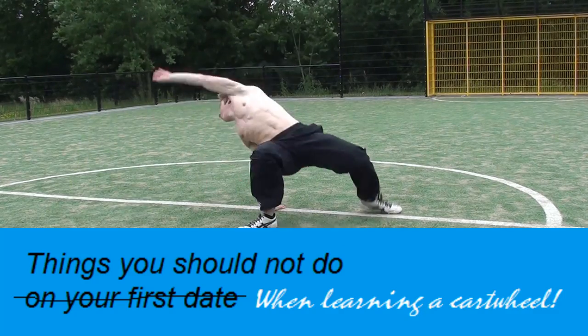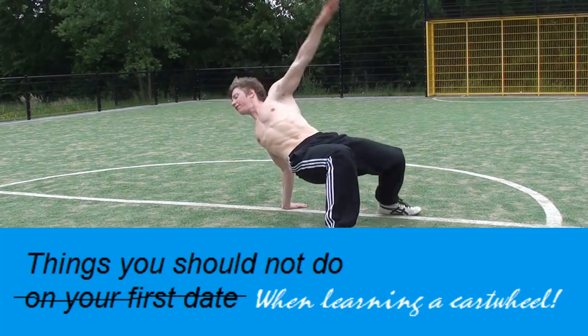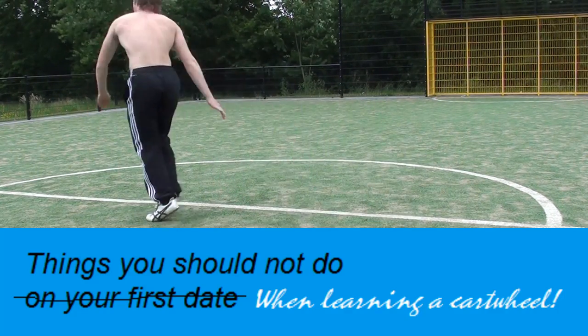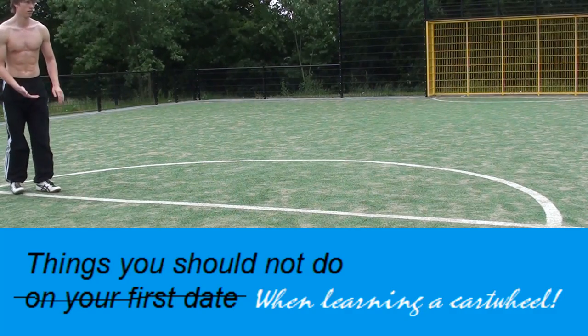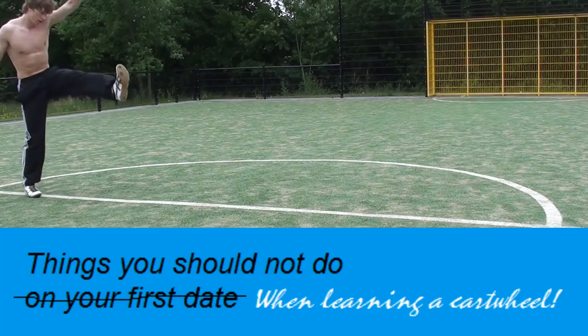First of all, place the limbs in the right order on the floor, and also don't bend your arms too much, because your face will land on the floor first — and that will be funny for the spectators but not so great for you personally.